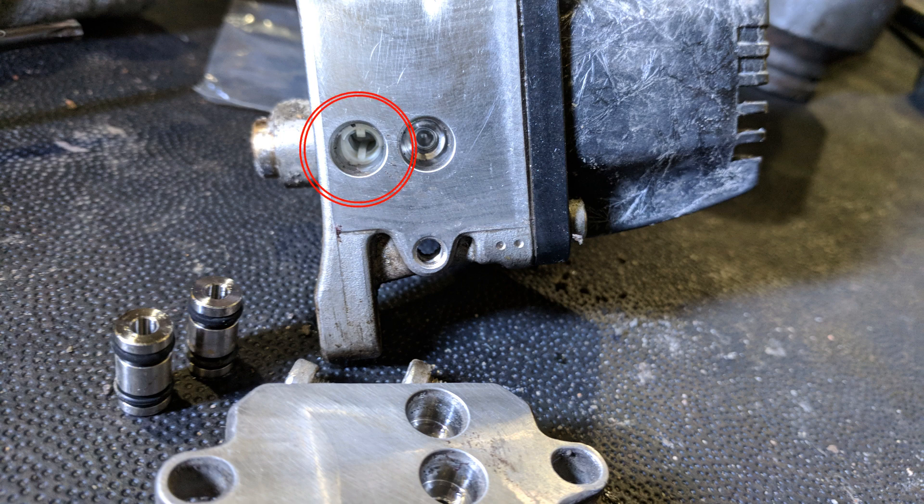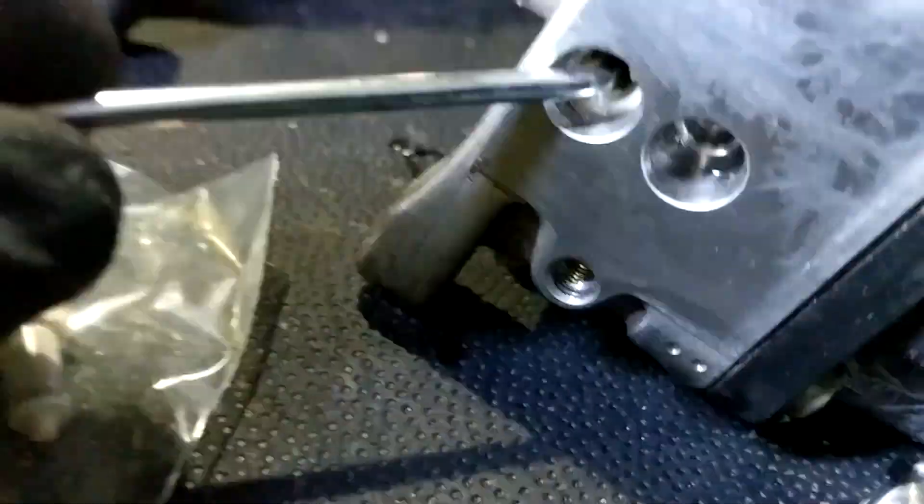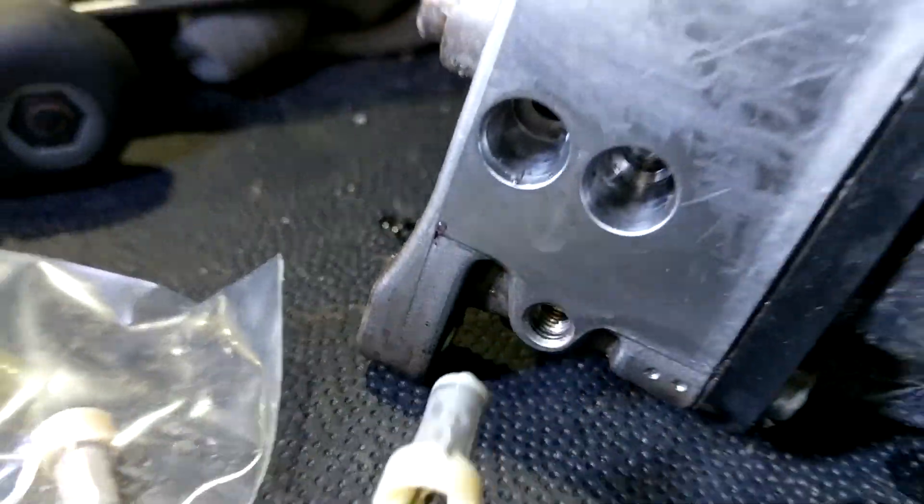Now with the connectors removed, we can look inside the inlet port and see the screen sitting in there. The filters on some older units, like EPA 10 units, were threaded in, but these are not — they're just pressed in, so you can pull them out of there with a small pick.